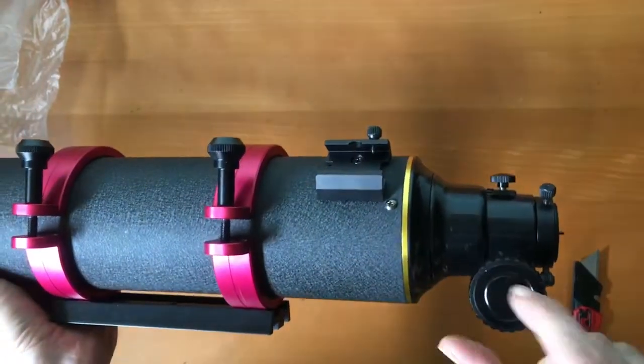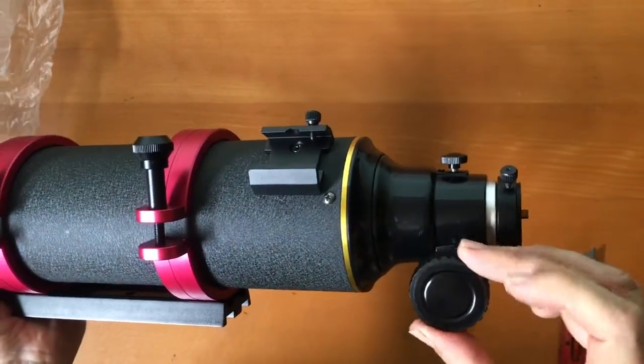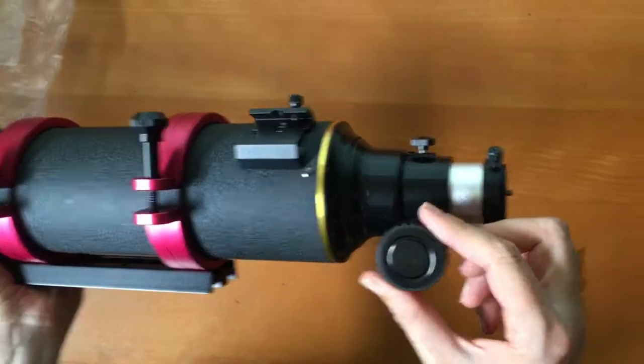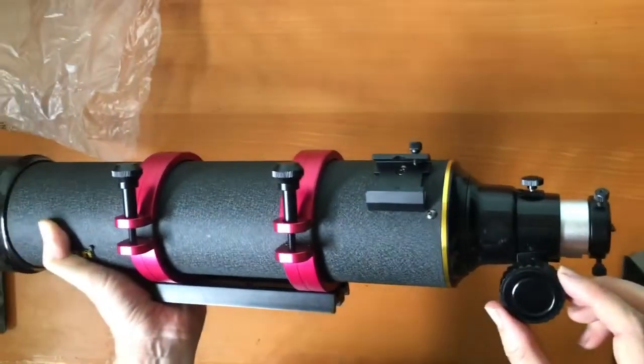Even the focus knobs — you can hear that — those are actually metal. We've also had them enlarged a little bit, so they provide a really lovely way to focus. You don't really need a two-to-one focuser for this sort of focal length; it's just really nice to have that sort of focus control here.